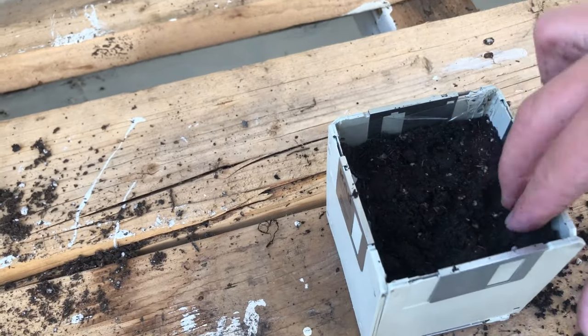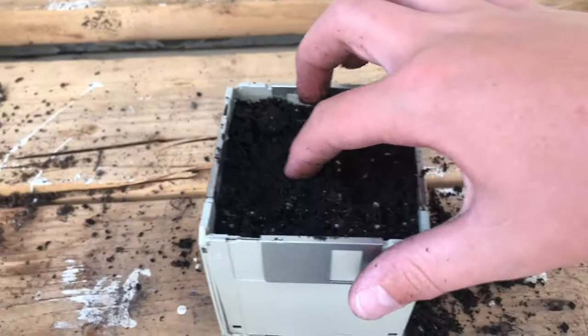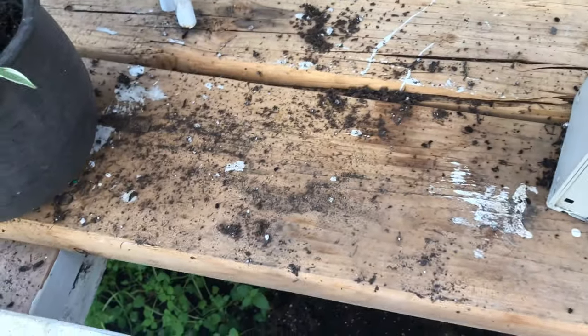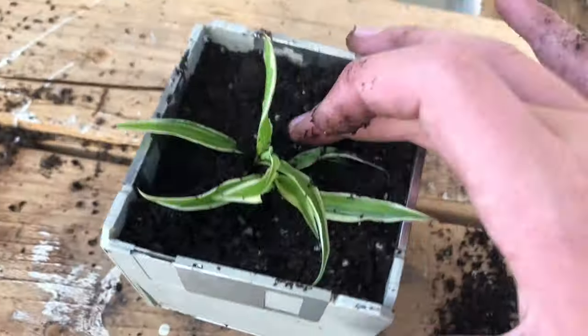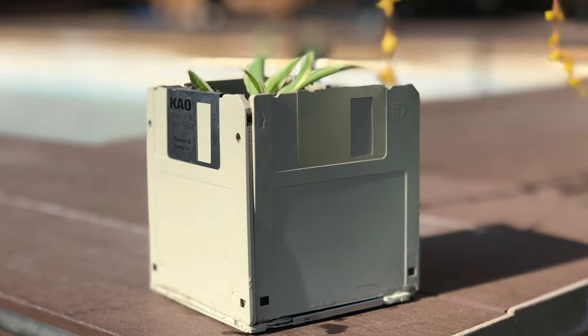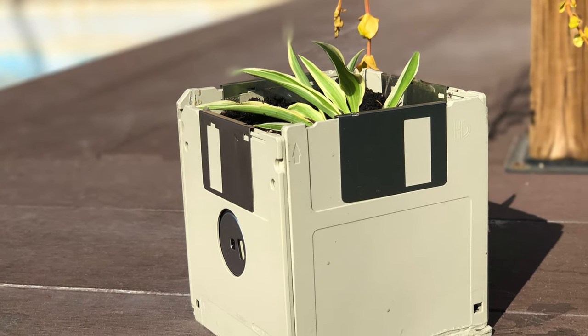We'll pack it down a bit and now we can make a hole for the plant. I'll just shove my finger in there and now we can put the plant in, and pack the dirt in around it. And now we're done. The plant pot has been constructed.